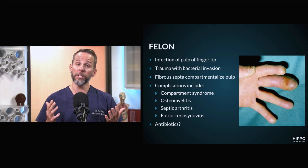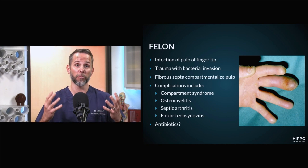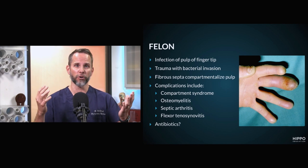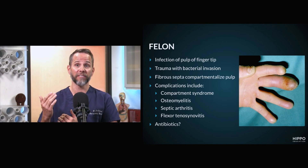The complications from this could be a compartment syndrome. If there's enough pressure in those septa, it can cause a compartment syndrome with pressure on the nerves and arteries. The bone of your distal phalanx is right underneath those septa, so those can get infected and cause an osteomyelitis if you don't treat this infection.